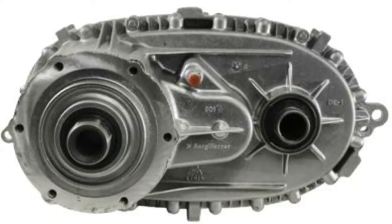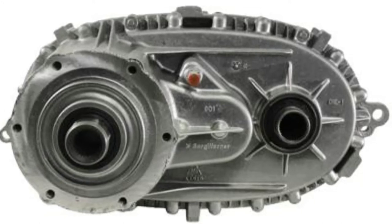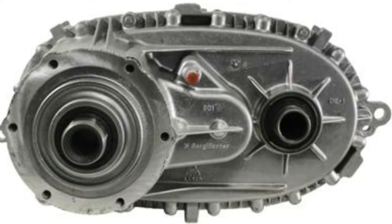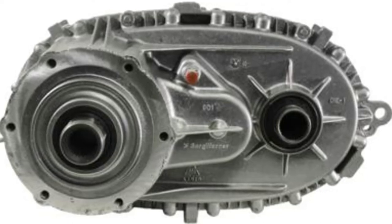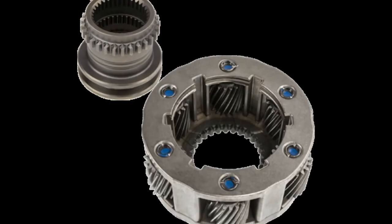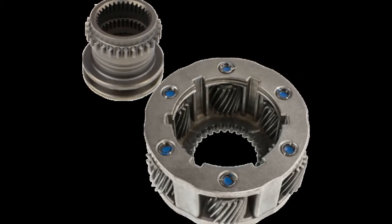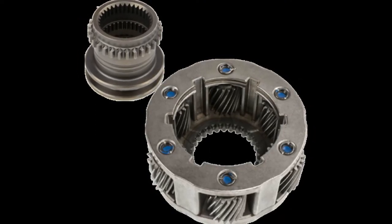Here's why you want the transfer case that was behind the 4L80E. That transfer case, while it's not the same part number because it is different from the one in your Hummer, it does have a heavy duty input shaft and planetary gear set. If you were to buy it separately, you could spend a couple hundred bucks.